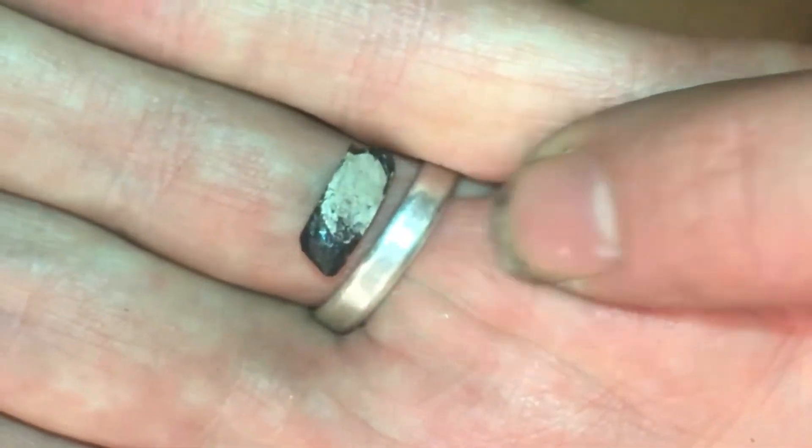And here it is beside sterling silver. You can see a little bit more coloration in it.